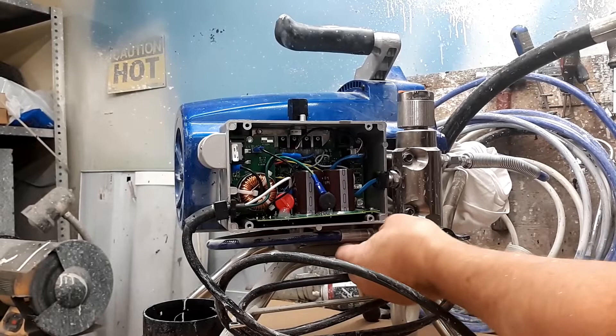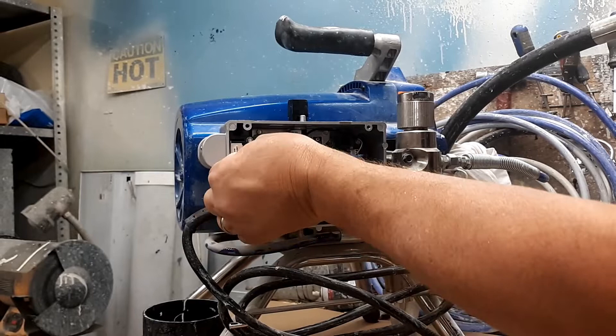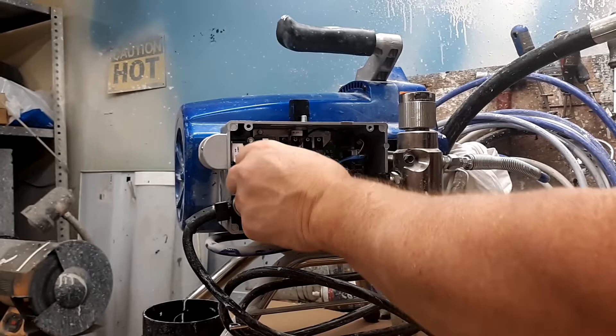Tighten your hose back up. Plug your black in, plug the green in, and plug the white one back in down here. They're labeled on the board — black, brown, and white wires. If you can read, you're good; colorblind, you might have a problem.